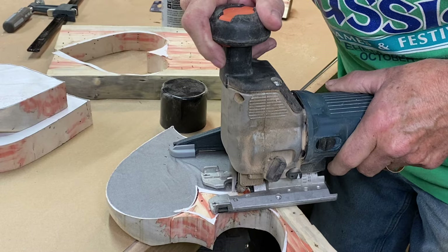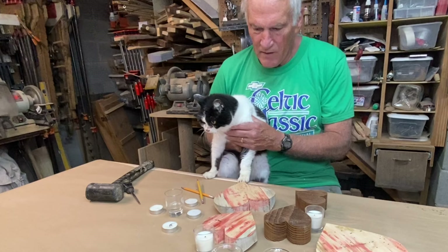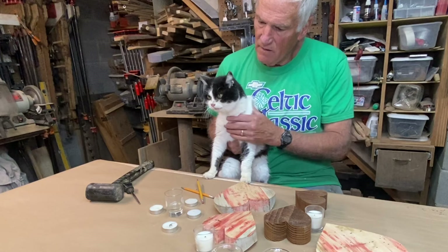It looks pretty good. I'm going to go ahead and take this paper off because the longer this 3M sits on there, the harder it is to get off. I have Candy here — this cat is over 20 years old. She lives in the basement because she doesn't use a litter box anymore and she's ruined a couple of carpets. So if you hear Candy in the background, this is she.